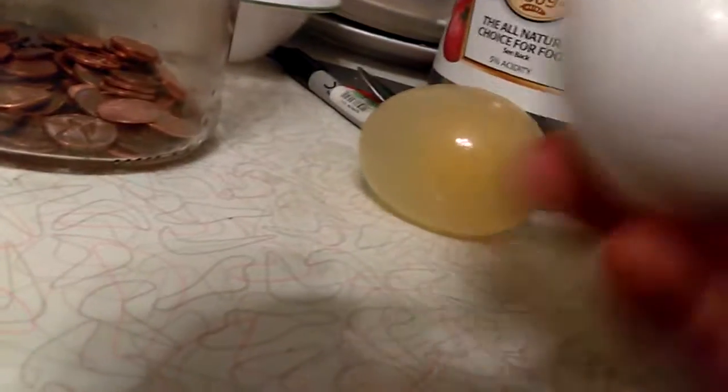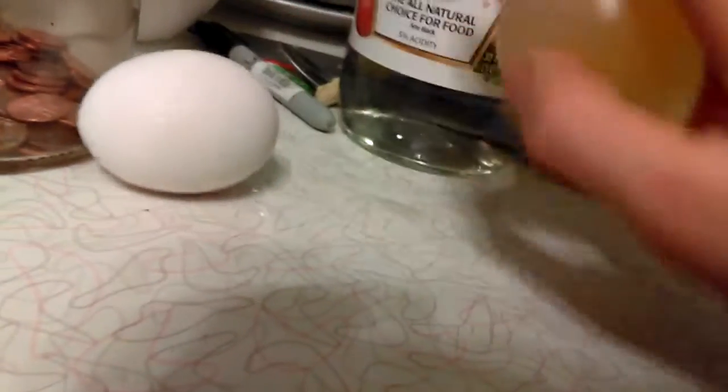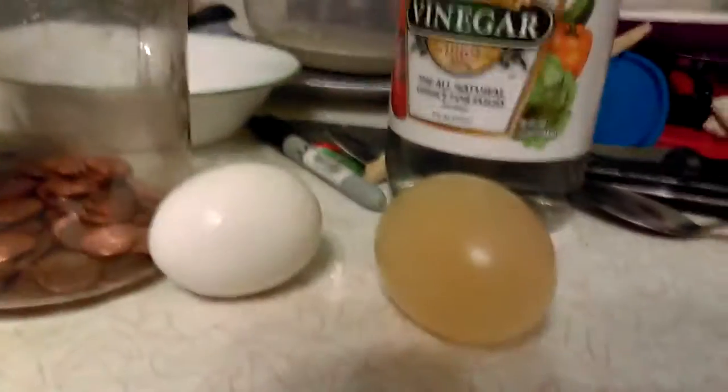This egg is small compared to this big egg. This one is a lot bigger in size. I still can't believe how that works with just vinegar — it's so cool. You guys can do this little tiny experiment at home.